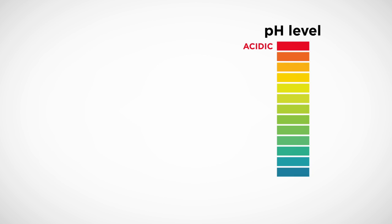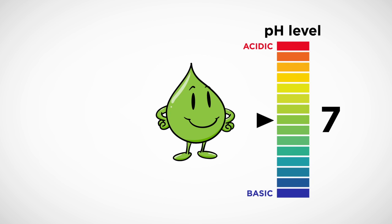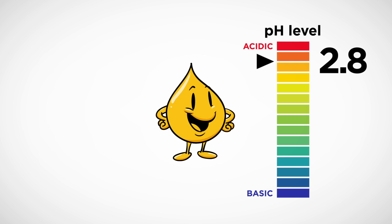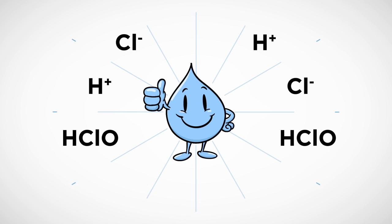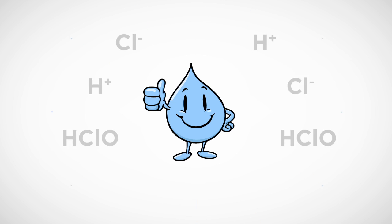As the pH level of the solution on one side of the reactor moves from 7 to 2.8, becoming more acidic, disinfecting molecules of hypochlorous acid, chlorine ions, and hydrogen ions form.